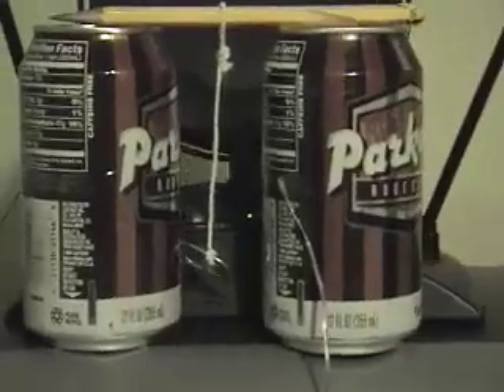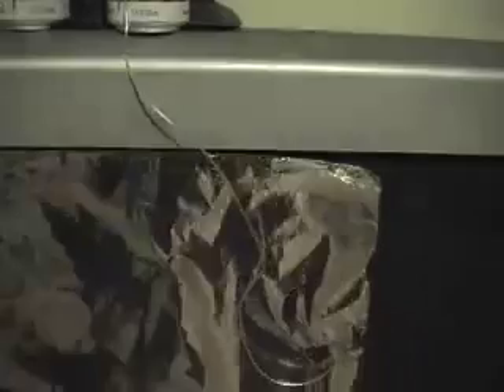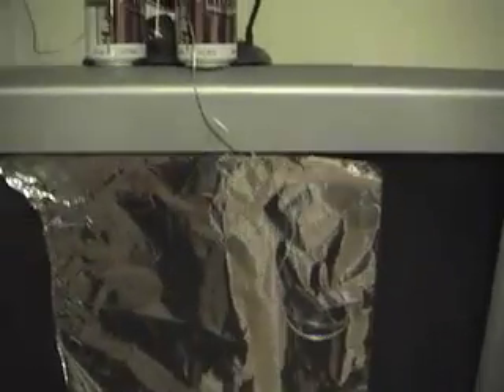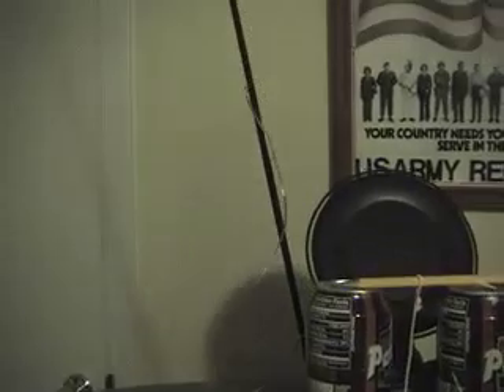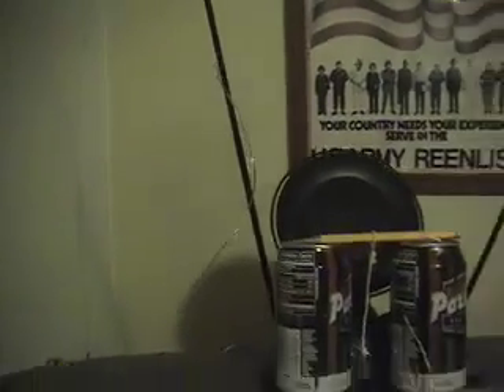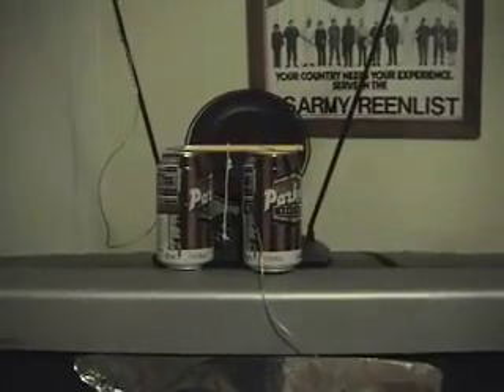I've got one wire going from one aluminum can to a piece of aluminum foil which is taped to the television set. The other wire is attached to the other aluminum can, which in my house is attached to the antenna — or you can attach it to anything that's going to ground out that wire. Then once you've got this all figured out, all you need to do is turn on the television set and watch what happens.